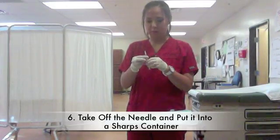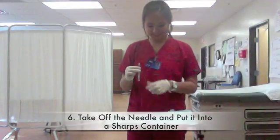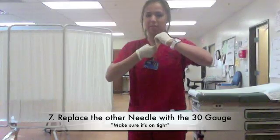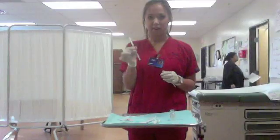The used needle goes into a sharps container. You get your 30-gauge needle and put that on. Make sure it's on tightly.